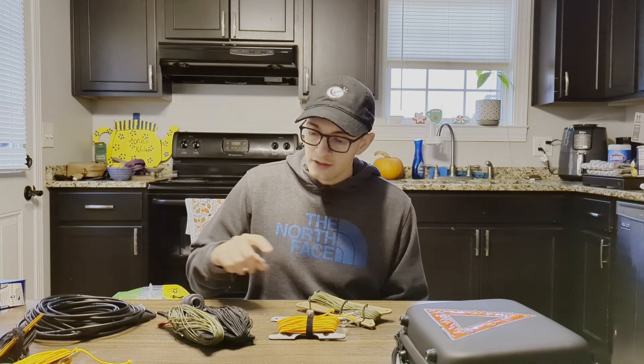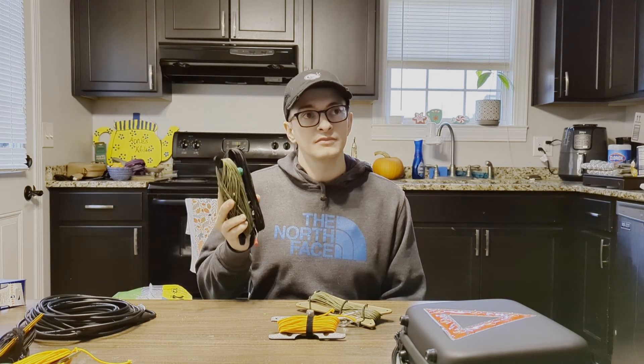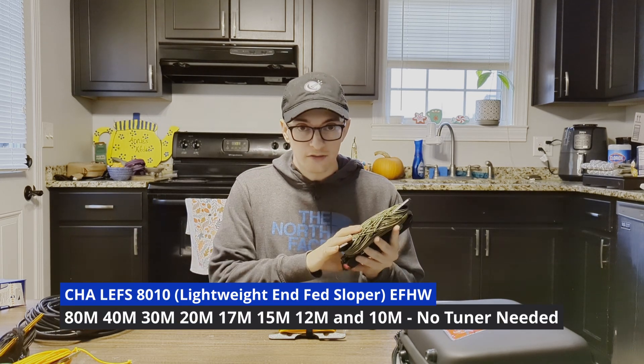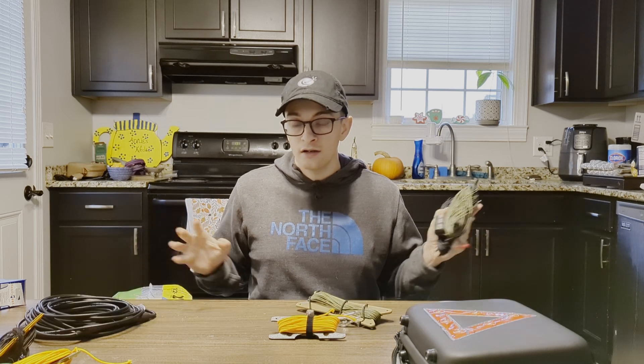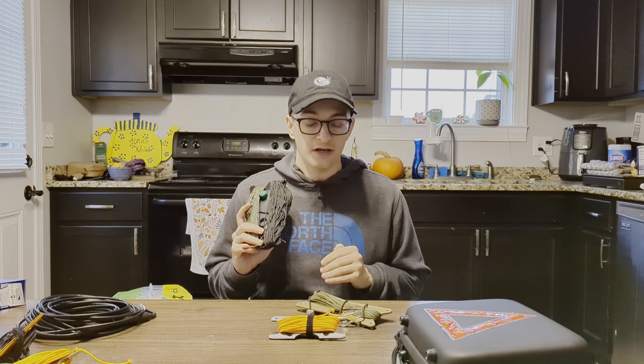I'm going to give a shout out and say thanks to Chameleon for sending me your lightweight INFED half-wave sloper. They did send me this product, so I just want to clear the air. That does not cloud my judgment on reviews — I'm still going to be honest with you guys, just like I always have been.